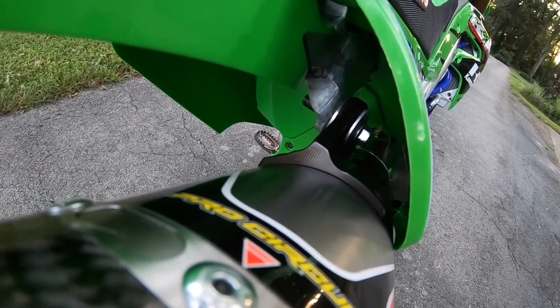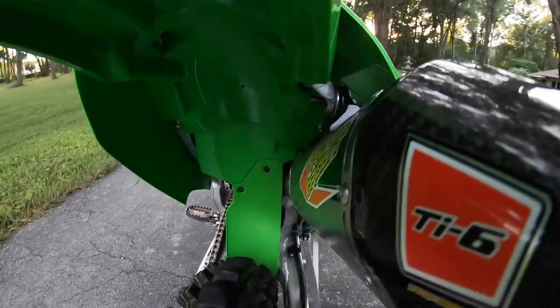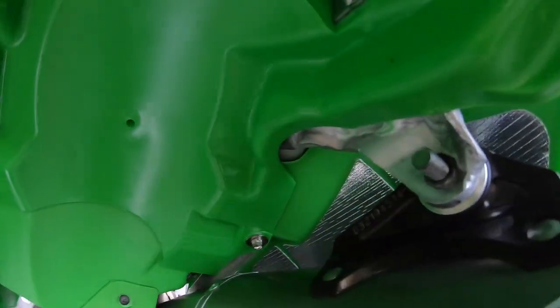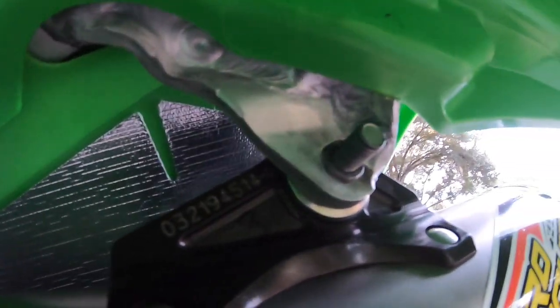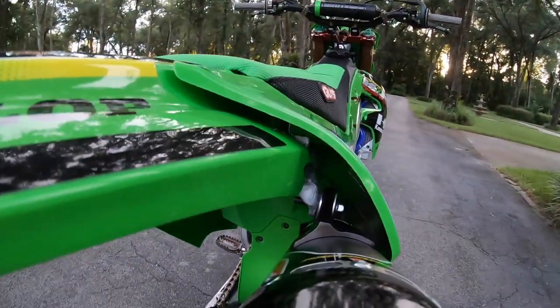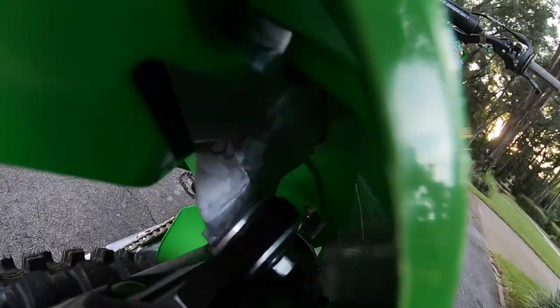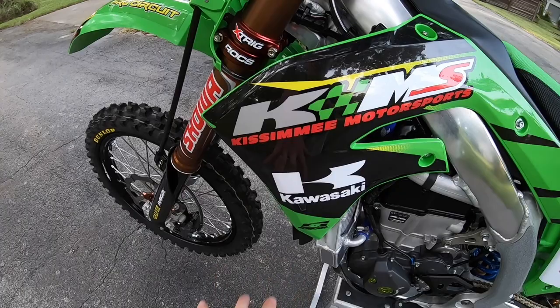Another thing we've learned: the subframes do crack unless you have a rubber-mounted pipe. We do have the rubber-mounted pipe, but we actually had this thing welded up just as a safety precaution — we just don't like problems. It turned out great, and any local fab shop can get it done. I highly recommend doing that as a safety precaution.